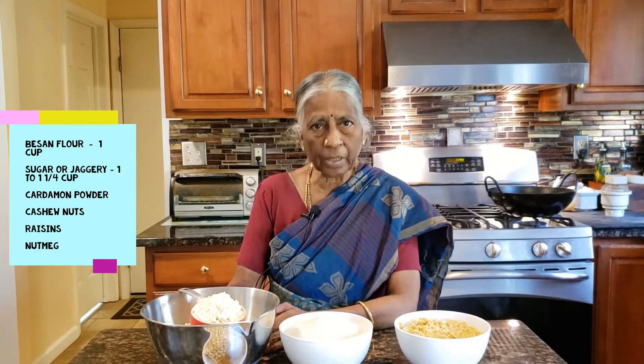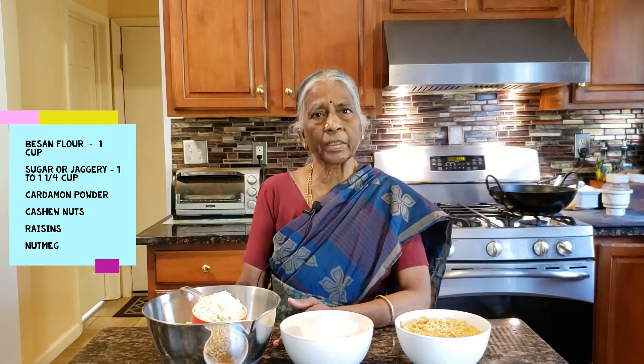A cup is an egg and a cup is a very sweet. But if you want to add a sweet, then you can add a cup of water.